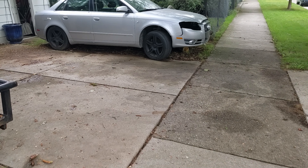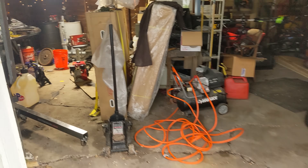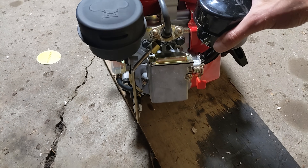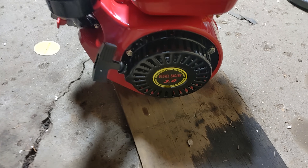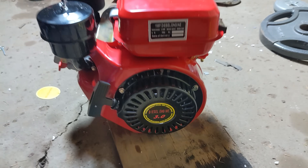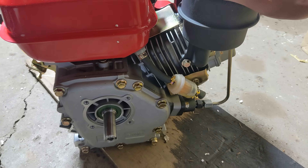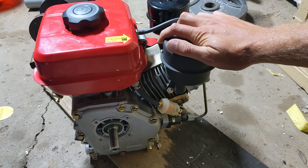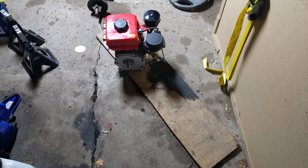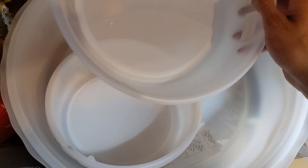So my thoughts were to, one, run this thing on diesel, which obviously it's designed to do — and it runs actually fairly well, not too loud. But the bigger question was, how does it run, and can it run on waste motor oil? I've run a few cars on that previously, and that's pretty straightforward. Obviously for a car you want to do more filtering than I'm about to do in this video for this little thing. I mean, this thing was like $190 or $200, so not too concerned if something happens or an injector gets clogged.